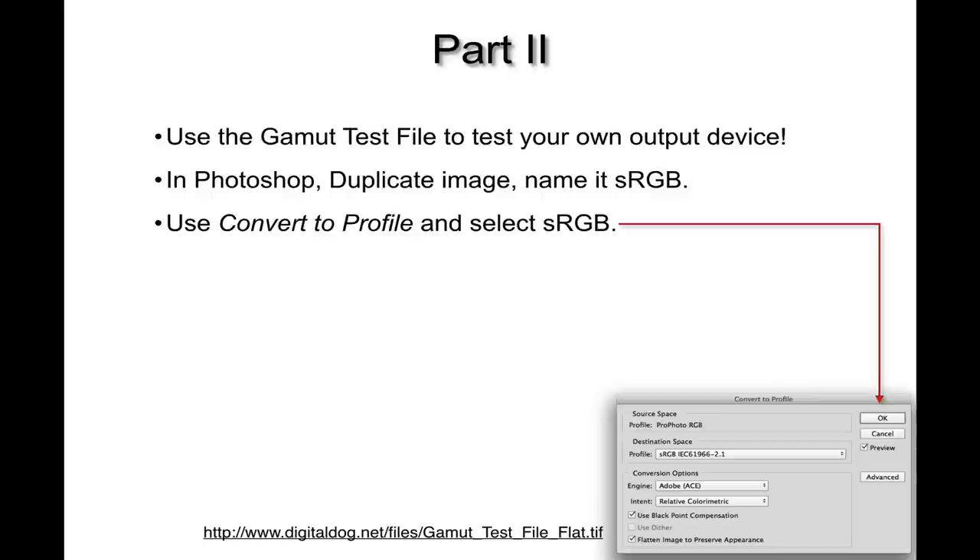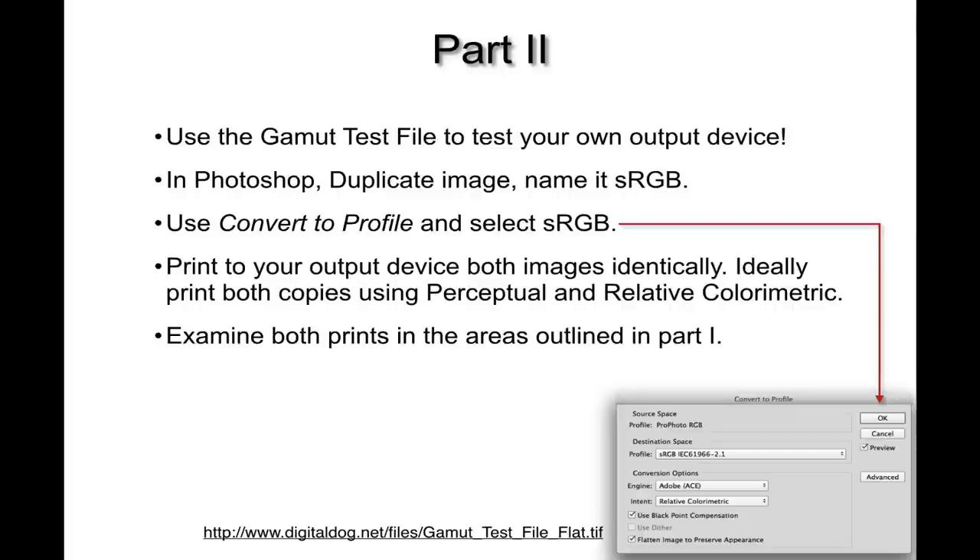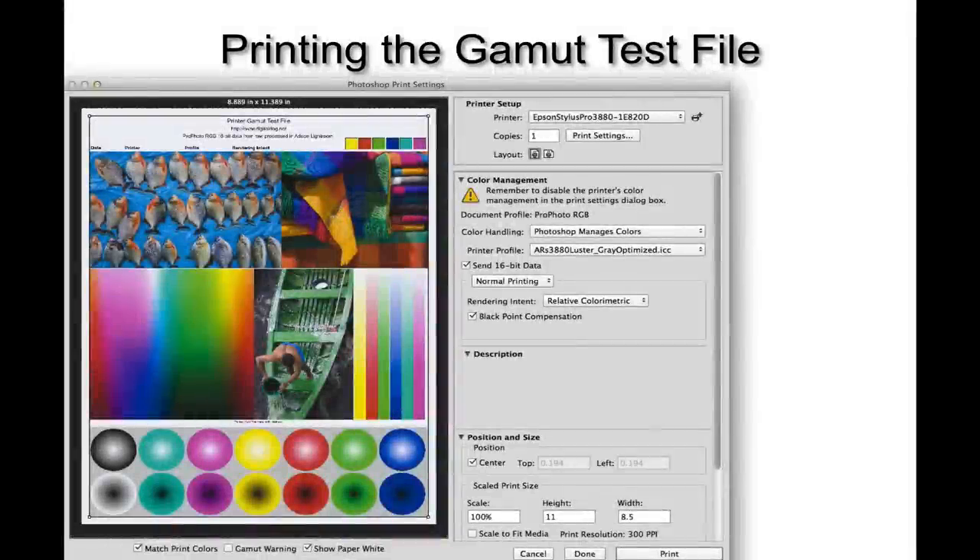Print the image from ProPhoto RGB and sRGB identically. If you're willing to sacrifice four sheets of paper instead of two, I recommend printing one set using perceptual rendering intent and another using relative colorimetric — you will see differences. Then examine the prints as outlined in part one. If you have your own images to add to the test file, by all means do so, as long as they start in ProPhoto RGB.